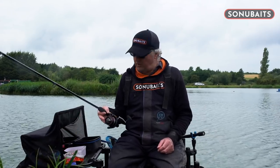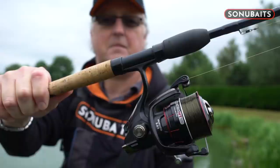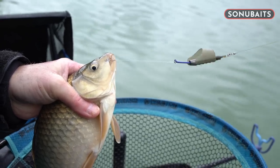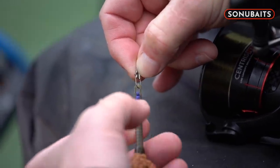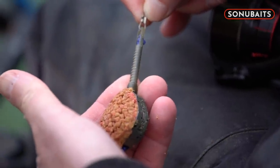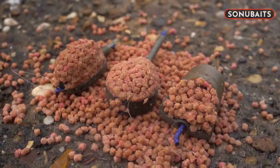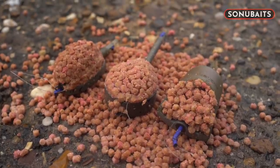The set up for today is quite simple. I have got a 10 foot superior feeder rod combined with a 520 centrist reel and 6 pound sinking feeder mono. Fishery rules today allow us to use elasticated feeders and we are going to be using the ICS system, which whether elasticated or in-line caters for everything and allows you to change your feeder mid session. We are going to be using three types of commercial feeder today: a standard flatbed method feeder, a dura banjo feeder and a pellet feeder.